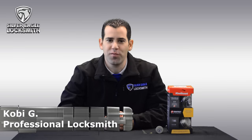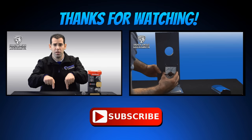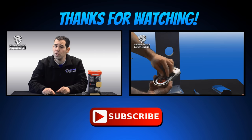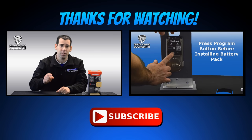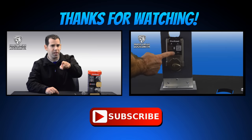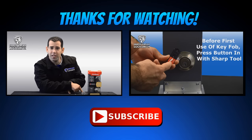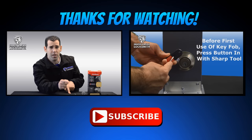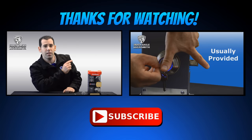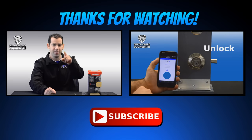Thank you so much for watching. I hope you enjoyed the video and I really hope it helped you. If you have any questions, you can write a comment right below and share your opinion on what you'd like to see in my future videos. Please don't forget to subscribe to my channel — just click the button right there. And check out my previous video about the Kwikset Kevo lock — it's a Bluetooth enabled deadbolt. It's pretty cool. I'll see you next week.